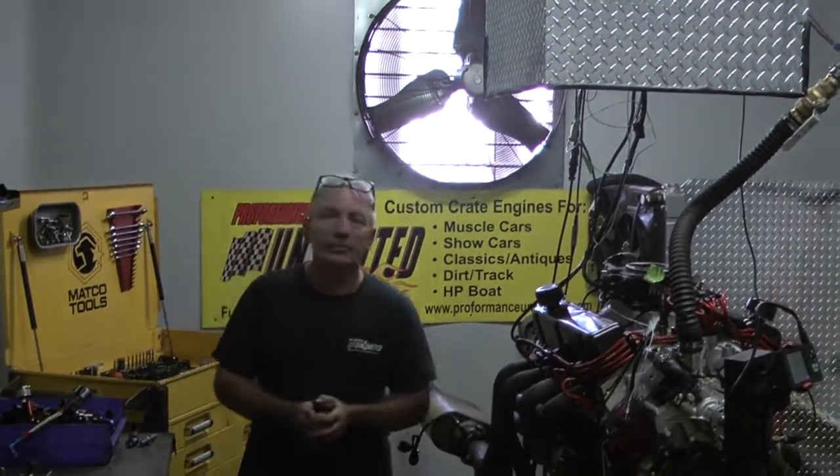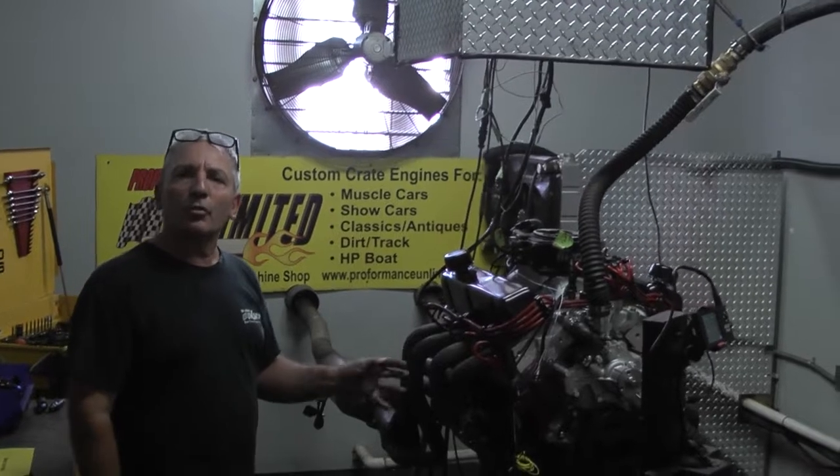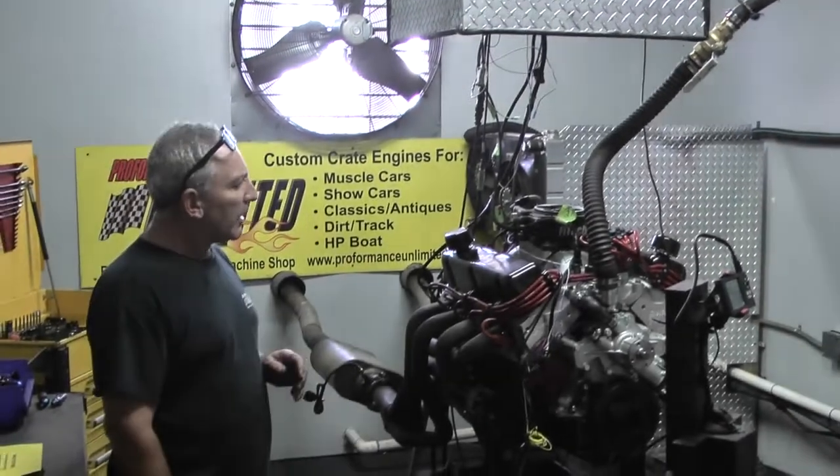Good afternoon everybody. Welcome to Proformance Unlimited. Nice little simple motor here. It happens to be our 302 380 package. Just got done making about 389 horsepower, about 370 foot pounds of torque.